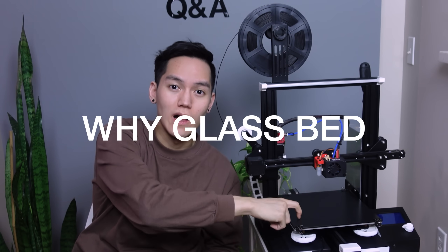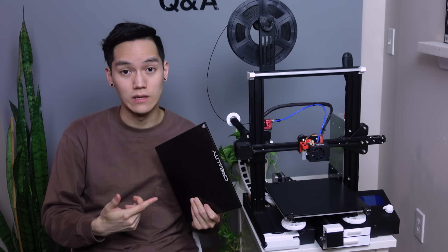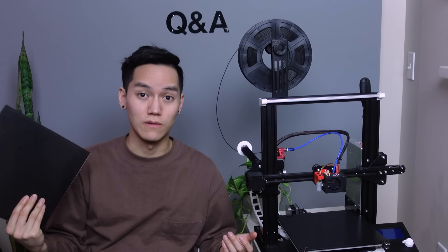Another question: why the glass bed? A lot of you recommend the spring steel sheet coated with PEI, which honestly sounds pretty good. But for now I want to stick with the glass bed — it's super durable, easy to use and clean, and has amazing bed adhesion due to the special coating. I also managed to find one without a logo on it. Another big reason is that I want to start experimenting with printing in nylon filament, which needs a very hot bed temperature, and I believe you can only pull that off with glass beds.